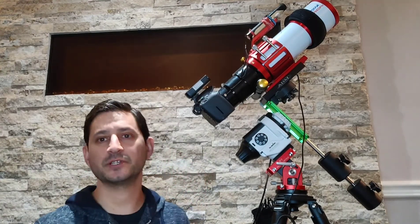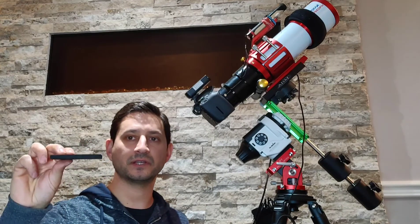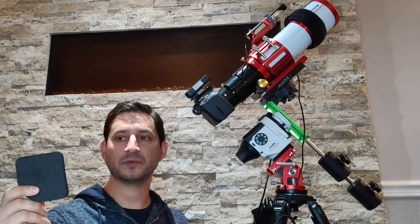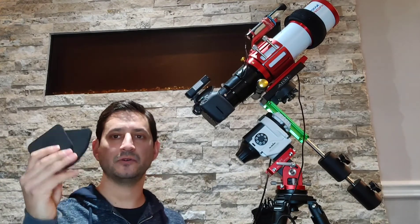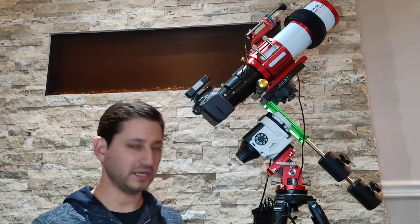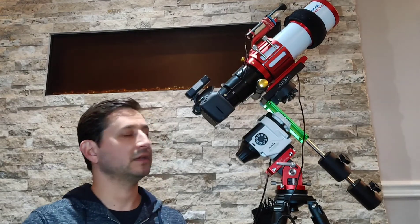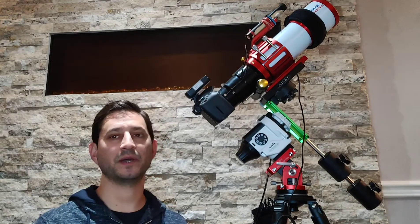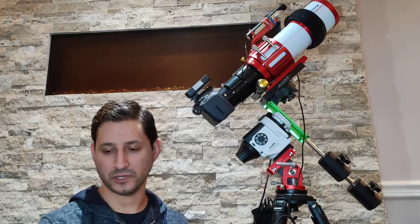Another small thing I like, especially if you're imaging near a busy street: furniture suppression foam pads. These go underneath the tripod feet to help eliminate any unwanted vibration. If you're walking around the setup, you don't need to worry as much. They're on Amazon for about $10–12 — super cheap, and I recommend them.